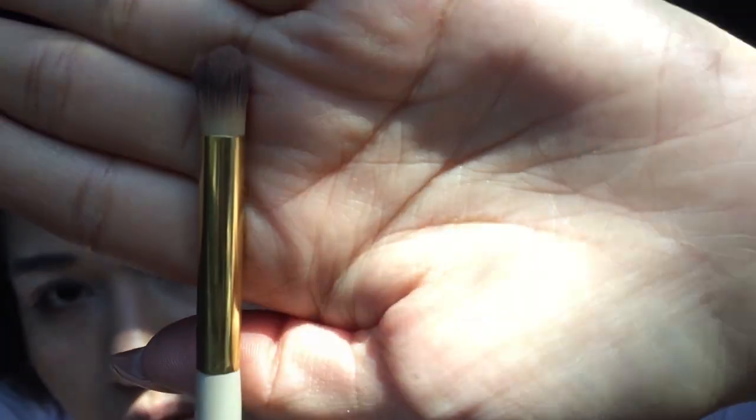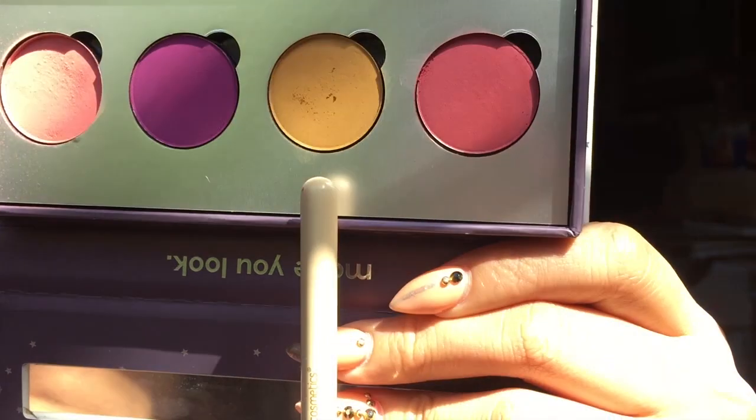This is by BH Cosmetics — it's from their Studded Couture line. I'm going to go ahead and take this shade — it is called Paper Tiger. It is one of my favorite shades, oh my gosh. We're just going to go ahead and put it right there where we left that empty space, just to kind of have some dimension. Don't worry about blending right now because we'll do that last — we're going to blend.